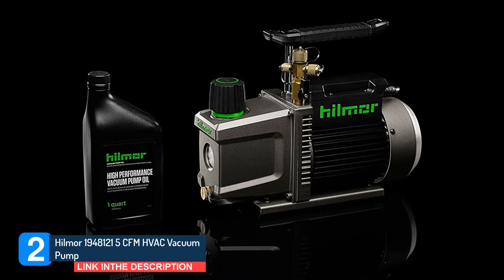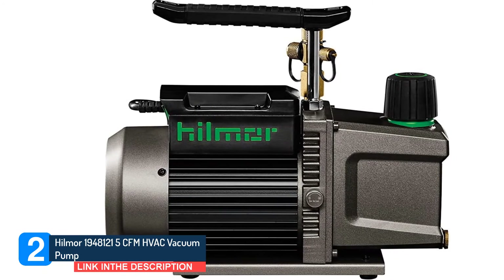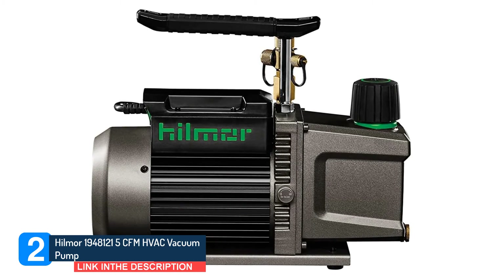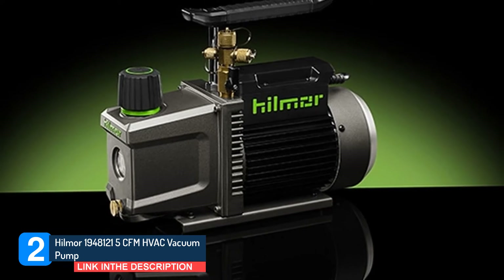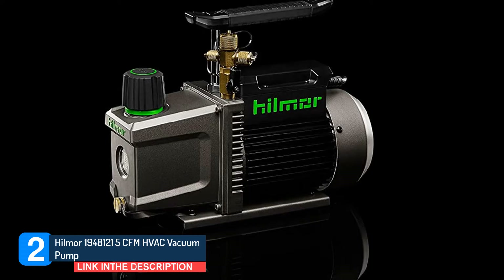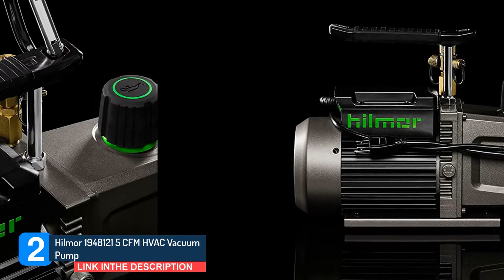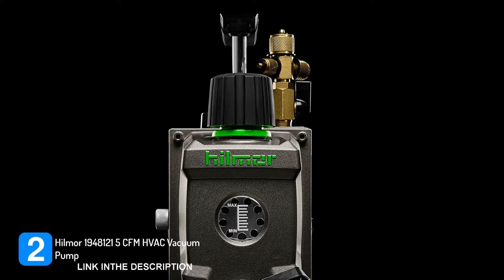Oil changes are quick and painless with its channeled and sloped oil drain plug and large oil fill port. Whether installing a new HVAC system or performing major repairs, the Hilmor 1948121 vacuum is excellent for residential and commercial use. It is super compact and lightweight, allowing easy transport with its two convenient hoist points. It offers hassle-free maintenance with easy oil changes performed while the unit is still running. The oversized fill port allows quick oil drain, the large sight glass lets you check quality and levels at any time, and the gas ballast helps remove excess moisture to extend oil life.